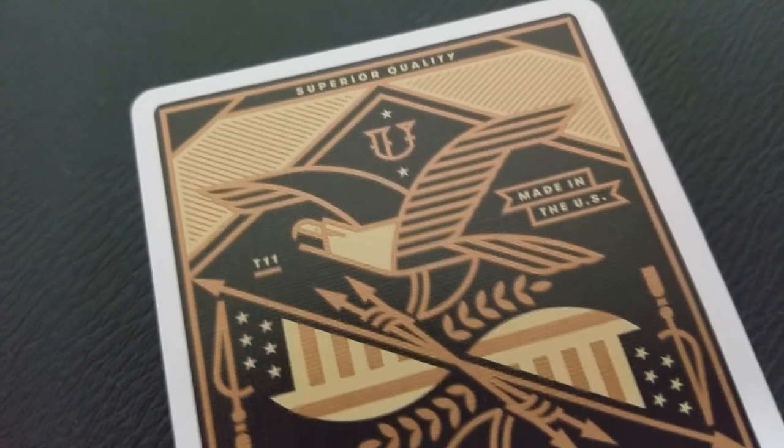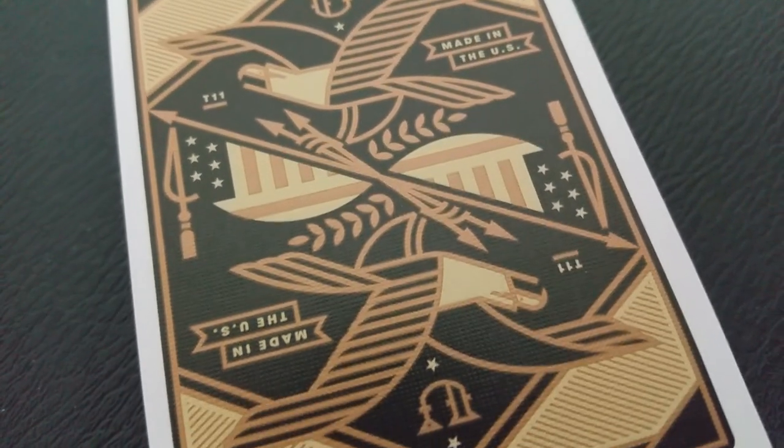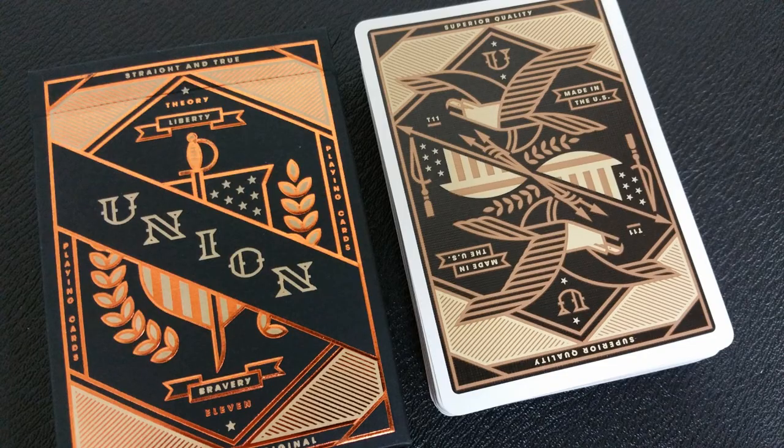The back design is very patriotic. It has a bald eagle on the top and bottom — it's a two-way image. It has a U on the top and bottom for Union. It does say Made in America and Theory 11. And you can see that it's the same colors as the tuck case: black and gold. You also notice that you have a very thin, very small border, which is great for fans and flourishes.